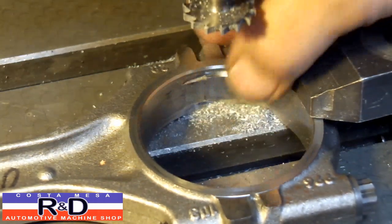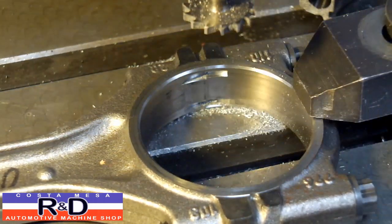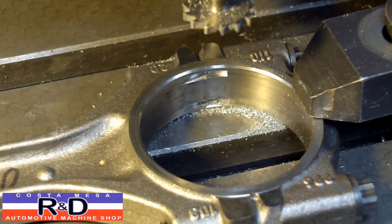And that's it. If you find a set of bearings that will fit a set of rods you can do this modification. Occasionally you'll have connecting rods come in that are a kind of weird size, but you can find bearings where the tang is on the wrong side — this is how you fix it. If you have any questions, give us a call here at Mace R&D. We'll see you soon.